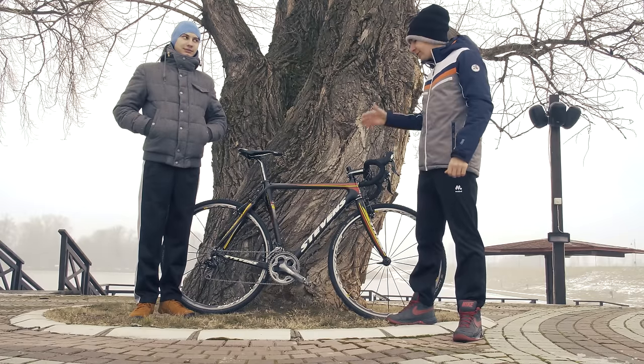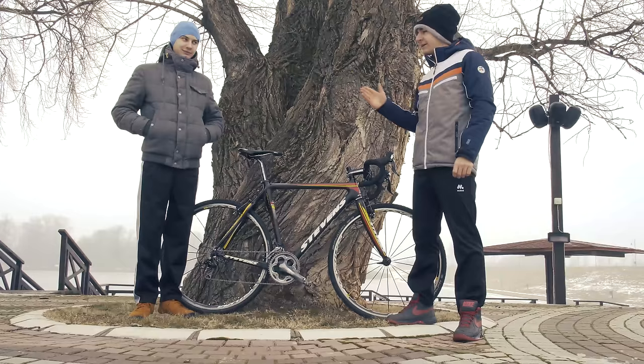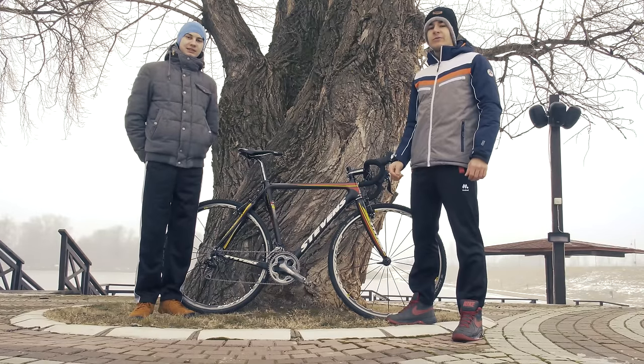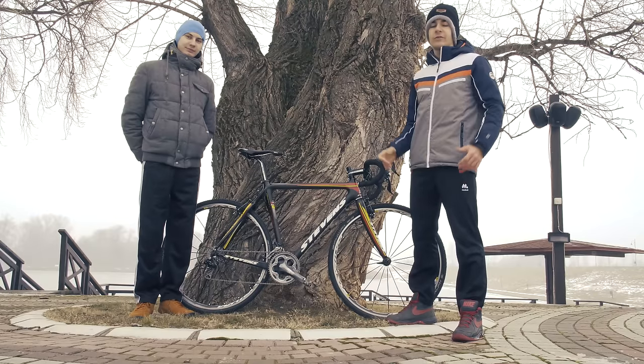Hello everyone, my name is Aleksandar and today we are going to do a bike check of my friend's bike. This is my teammate Andrej Galovic, one of the best riders in Serbia, and this is his Stevens Cyclocross carbon bike.